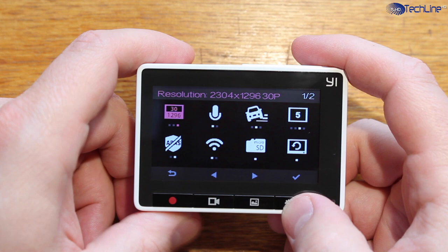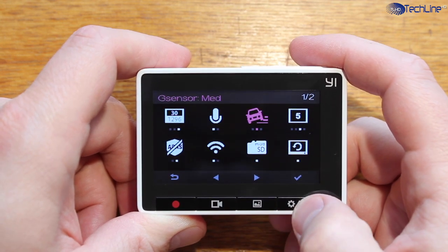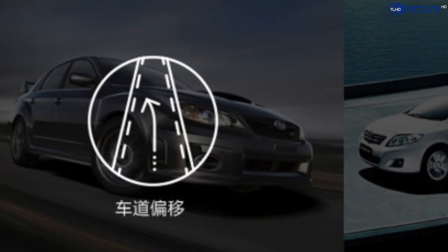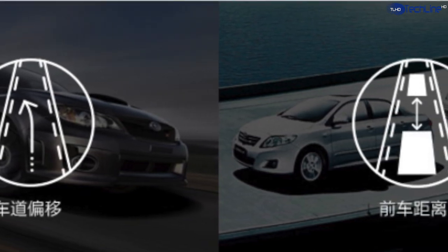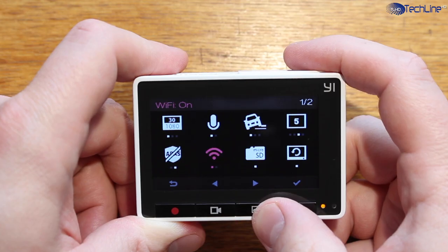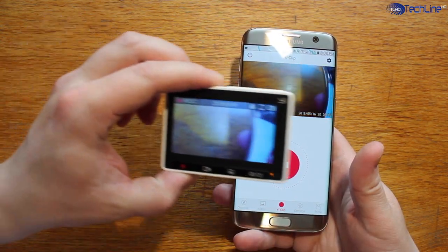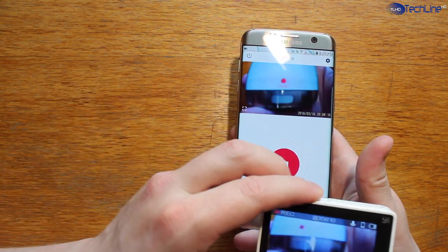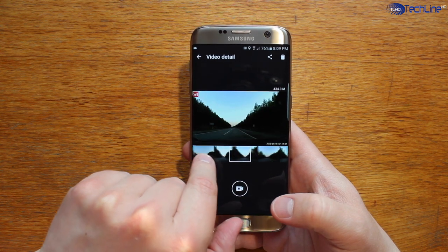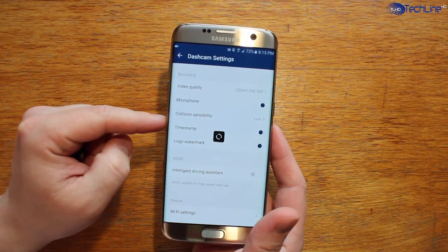Speaking of the UI, it is pretty much straightforward. You can adjust the resolution, adjust the G-sensor sensitivity, and so on. Some notable features include the ADS system, which is supposed to help you measure the distance between your car and other cars, but I didn't really use this feature. Another feature worth mentioning is the built-in Wi-Fi, which allows you to connect the camera with your phone using the proprietary app. Within the app, you can see pictures and videos from the camera and download them to your phone, use your phone as a viewfinder, and adjust various settings of the dashcam.